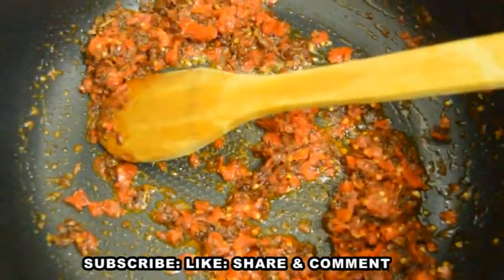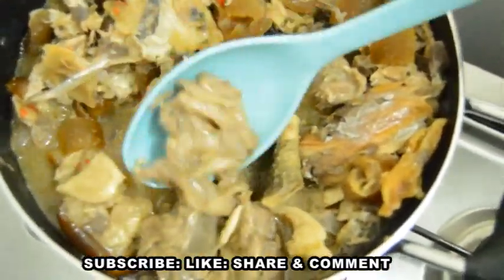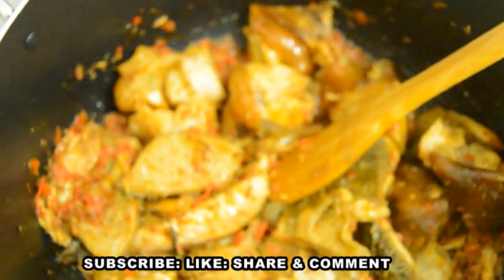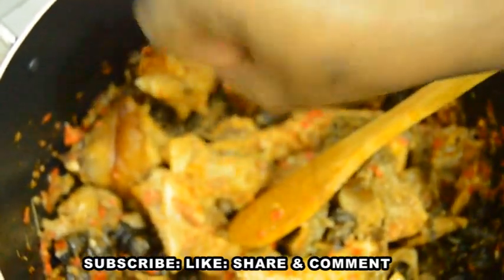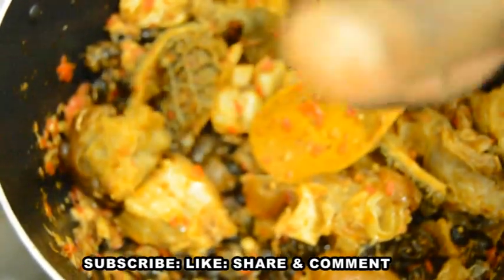The next step is to introduce the proteins. I'm adding them one after the other without the stock first — I want to toast them with the mixture before adding the stock. After adding the proteins, stir well to combine. Now I introduce the prewinkle. Since it's still in the shell, I'm adding it early so it cooks well. If you're using shelled prewinkle, add it last. I'll also add my seasoning cube and stir. The pot should look quite dry at this stage — that's how it's supposed to look.